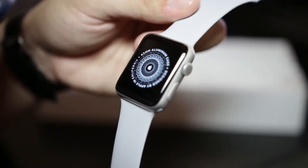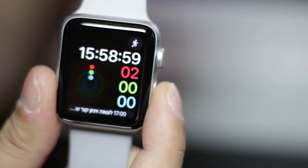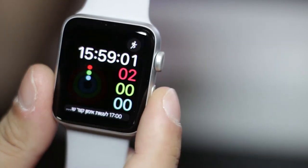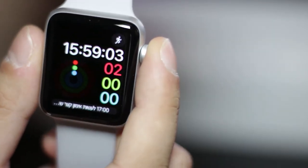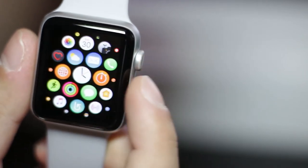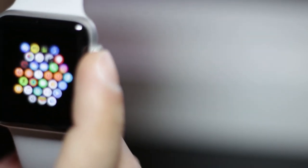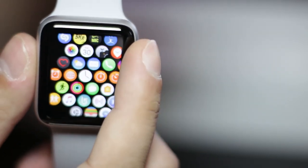I set up the watch with my phone and it was pretty simple — you have all the instructions you need on the phone. Now you can see the basic layout of the watch interface. You can push the dial button to have the bubble view of the apps. Everything feels really solid and well made, as you can expect from Apple.